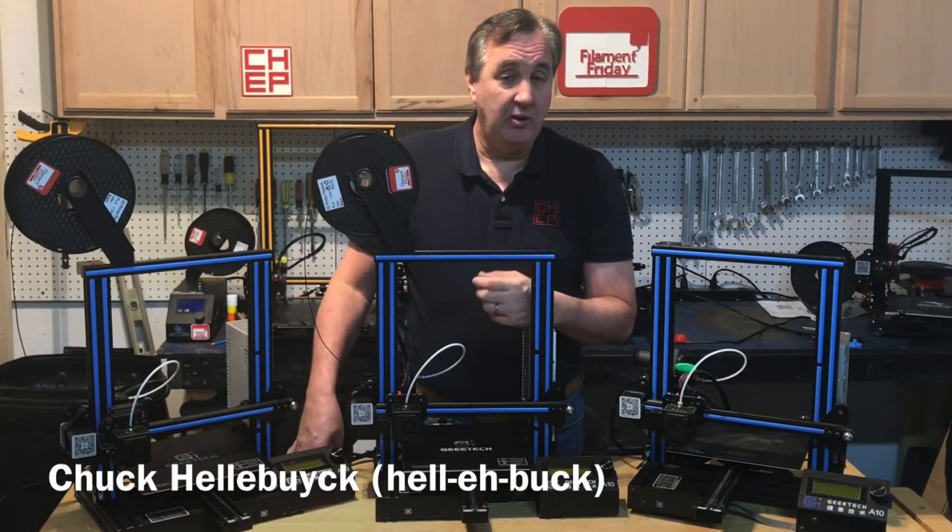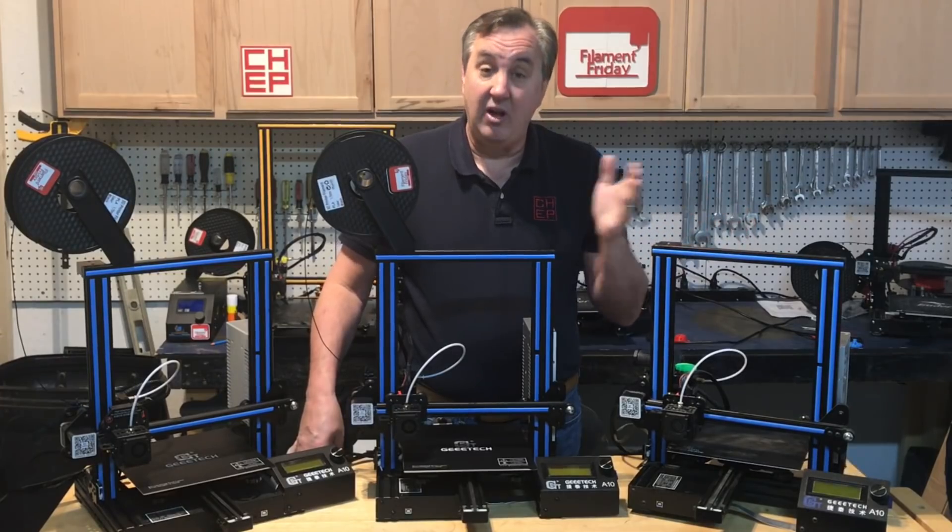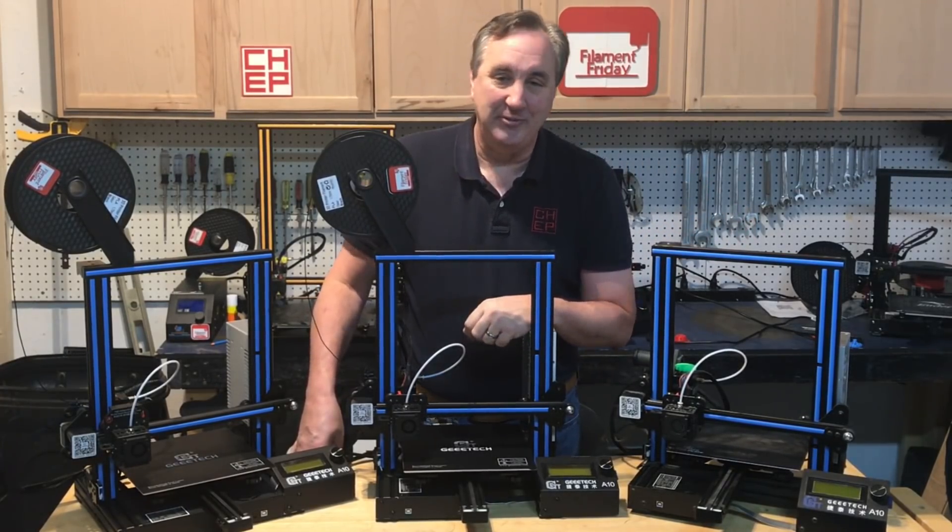In today's episode we're going to take another look at the Ender 3 clone, the GTech A10, but it's evolved. I'll explain it all on today's Filament Friday.